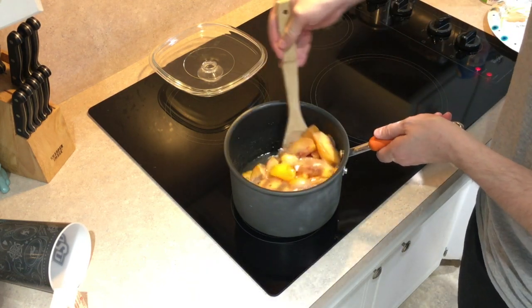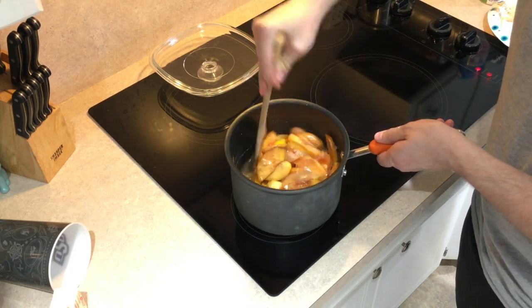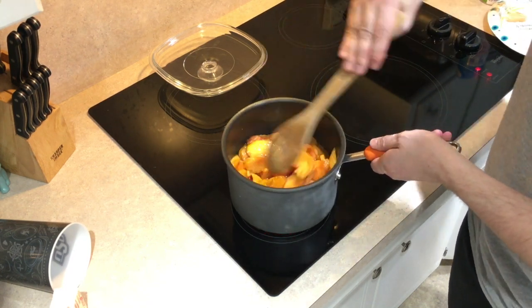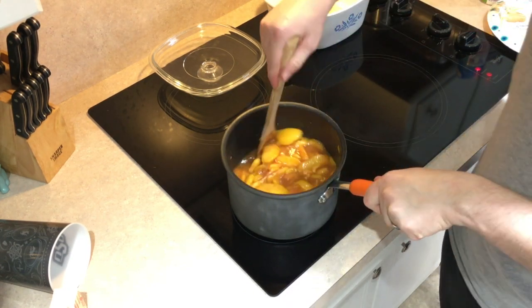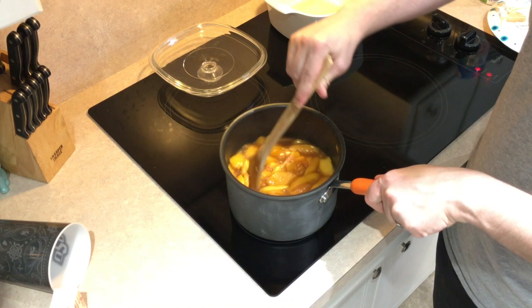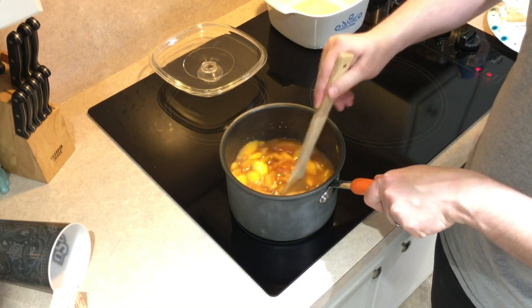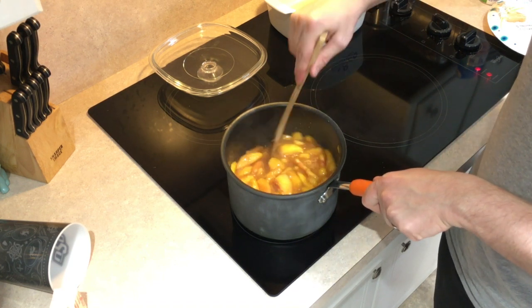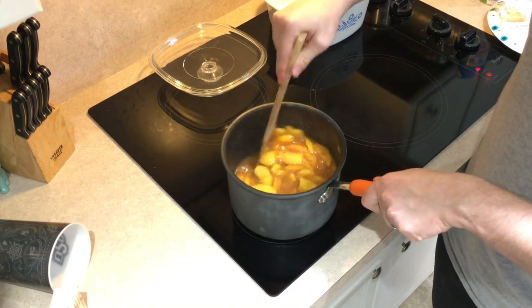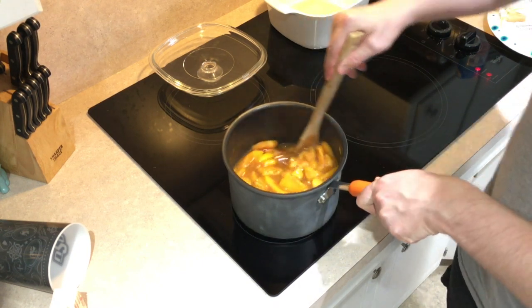Cook this over medium to medium-high heat and bring it to a boil. It's been about three or four minutes and we're almost to a boil. Once it does come to a boil, go ahead and let it cook for one more minute stirring continuously, then you'll be ready to add it to the crust and bake.